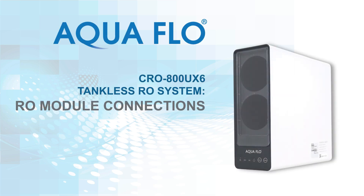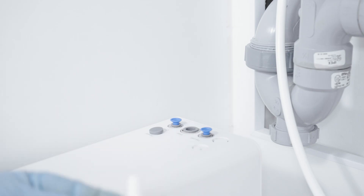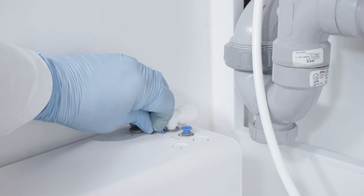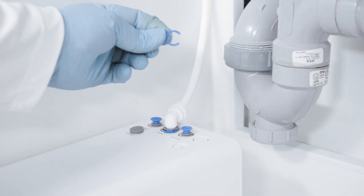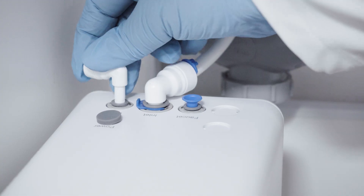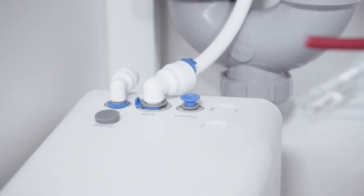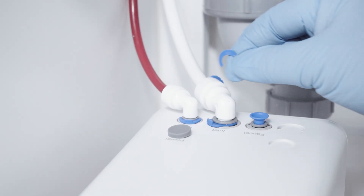In this video, you will learn how to connect the poly tubing to the RO module assembly. Remove the plug in the inlet position of the RO module, lubricate the end of the stem elbow, push it into position, and clip into place. Then lubricate the end of the ⅜-inch white poly tubing coming from the T-adapter, push into the stem elbow, and clip into place. Remove the plug in the drain position, lubricate the end of the stem elbow, push into position, and clip into place. Then lubricate the end of the ¼-inch red poly tubing coming from the drain saddle, push into the stem elbow, and clip into place.